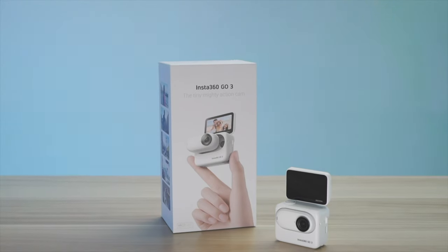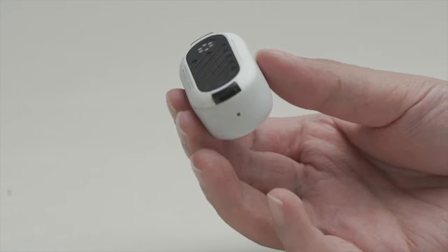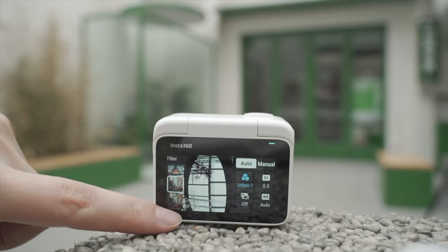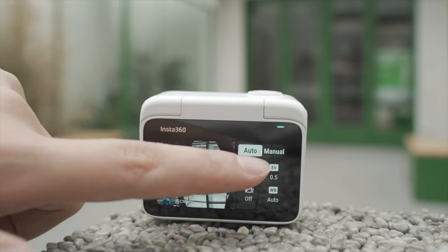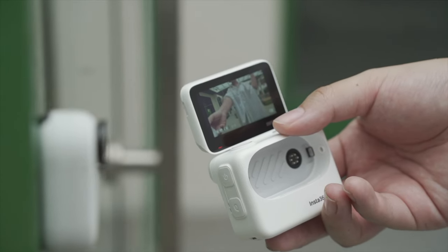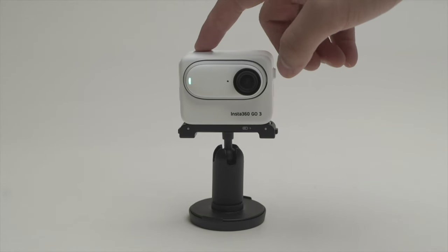If you're looking for a great gadget to capture your life in a fun and easy way, the Insta360 Go 3 is definitely one of the best choices on the market right now. It's small enough to fit in your wallet but packed with features that make it perfect for vlogging, traveling, sports, or capturing everyday moments.